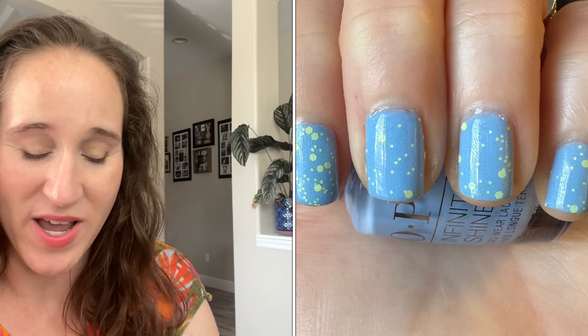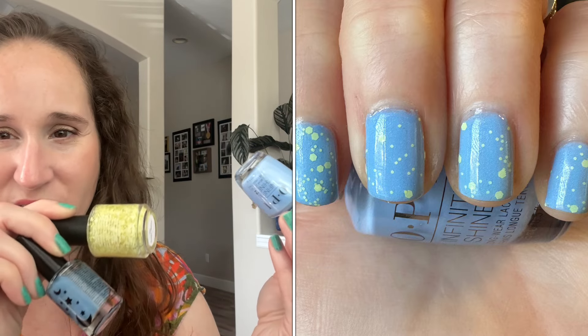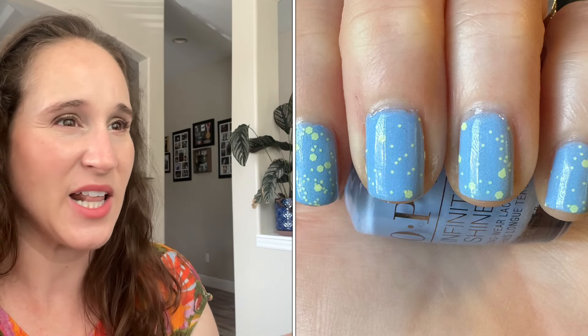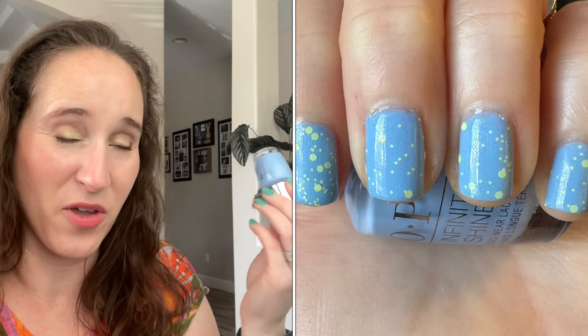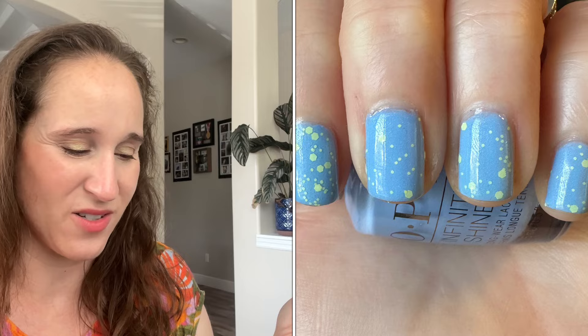Because I had to do two base coats, I couldn't do two glitter and two jelly layers - the mani would have been so thick and gloopy. I ended up doing two, one, and one, and it didn't really end up looking like a jelly sandwich. On my nail wheel with one coat it looked so good, but on the nails the formula was just bad. Still, I liked the color combo - the blue and the yellow - so it was a semi-fail.